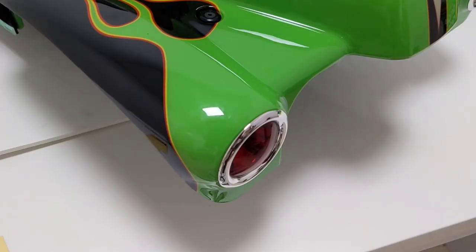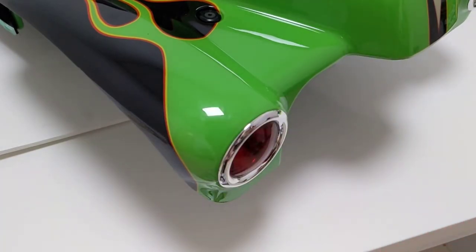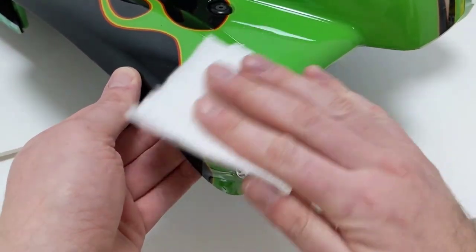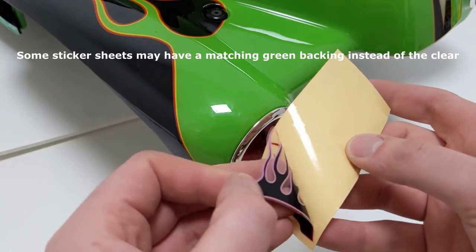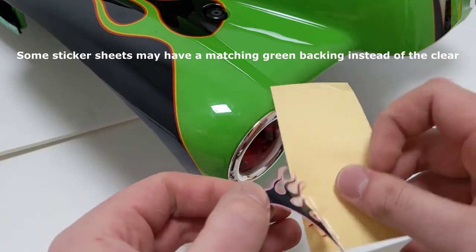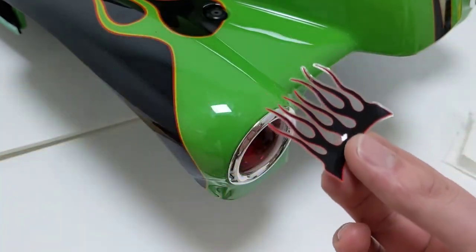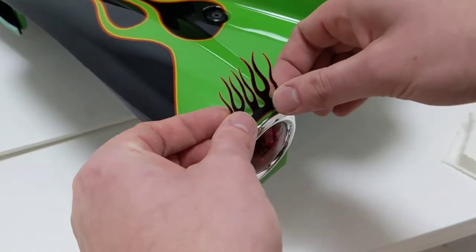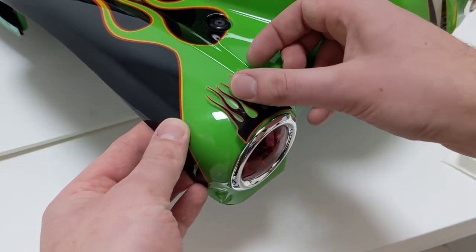I'm going to start with the easiest sticker, which is the front eyelashes. First we want to prep the surface, so I'm just going to clean it off quick. These stickers go right above each of the front headlights. They have a clear backing so they blend into the green hood a little bit easier. They're also kind of complex, so make sure you get all the little extra clear parts out. You want to get the center of the sticker down first, and then work your way out from the center.